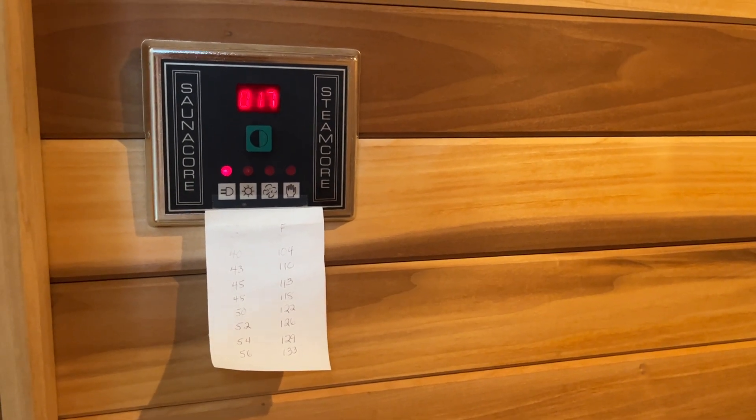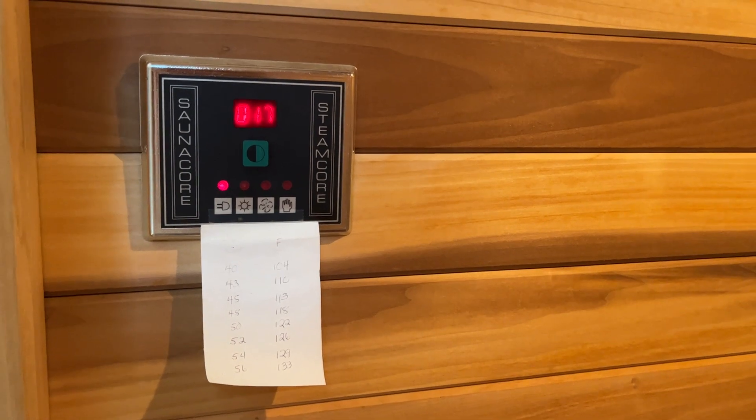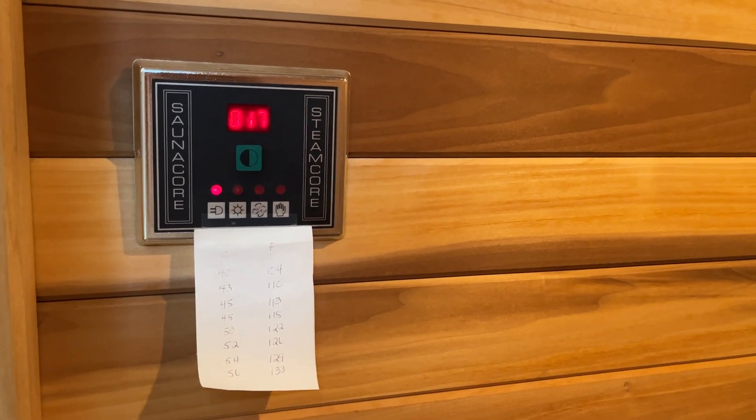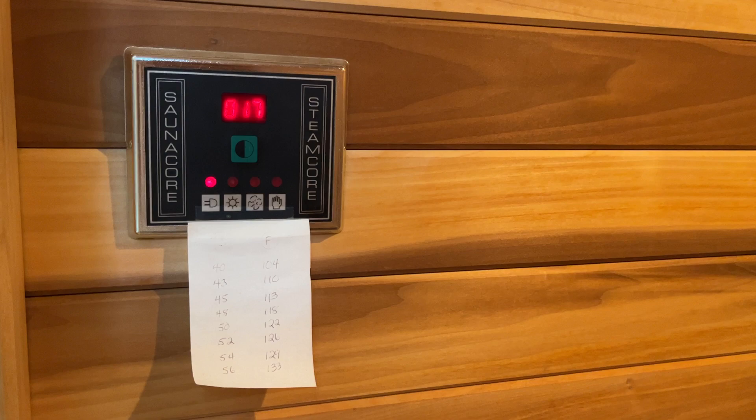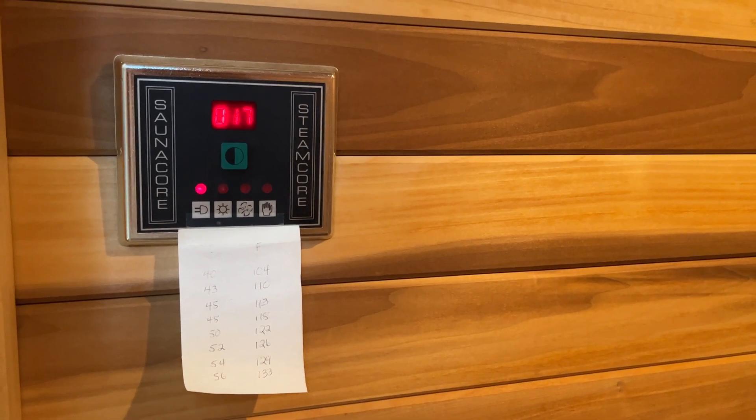There's a fan that comes on when it reaches a certain temperature. You're recommended to start slowly at about 12 minutes or so, because it is a different kind of heat, and you can work your way up to a half hour or whatever feels good. Enjoy!